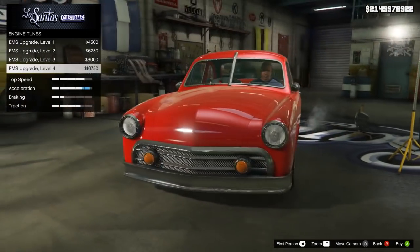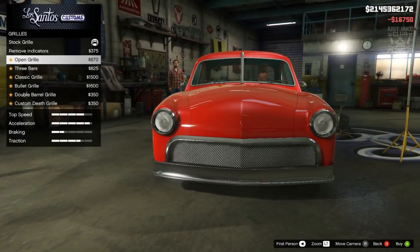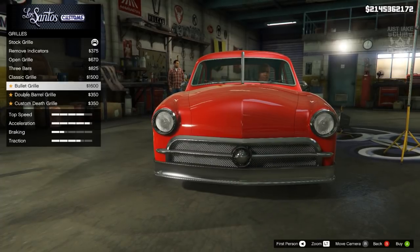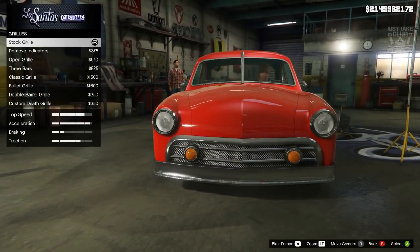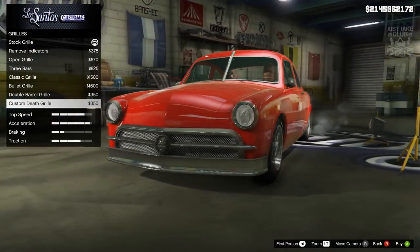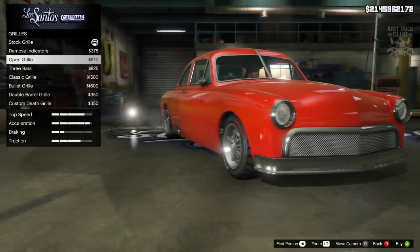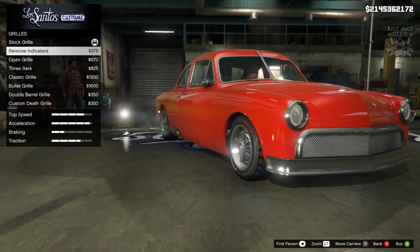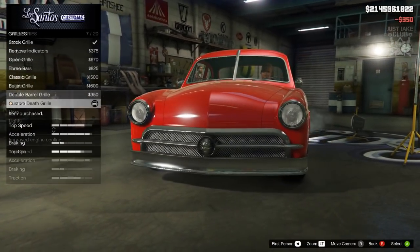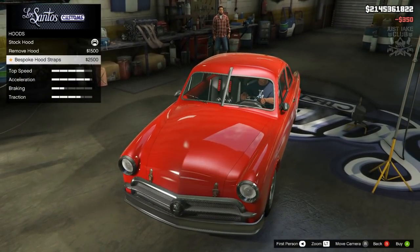We're going to get the level four engine upgrade. For the grille we can remove the indicators, open the grille, or get the three bars — these are actually really nice choices. The death grille looks sweet, man — there's a little skull there as an emblem. I think I might go with open since it's being a race car, but I do like the death grille. Yeah, let's go with the death grille.